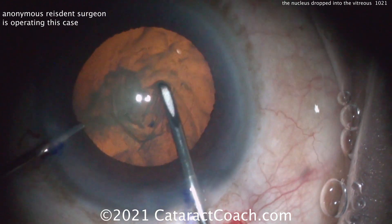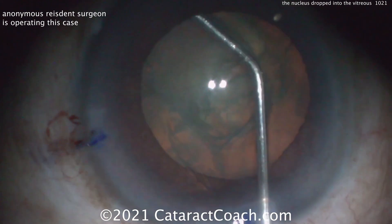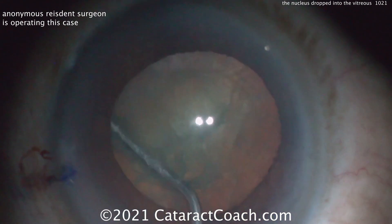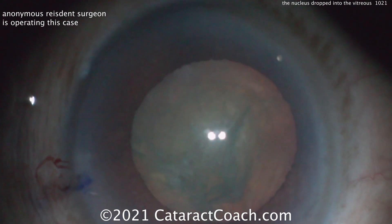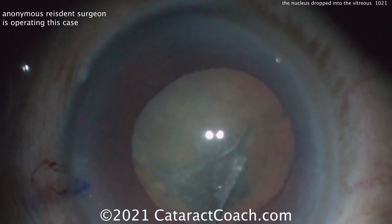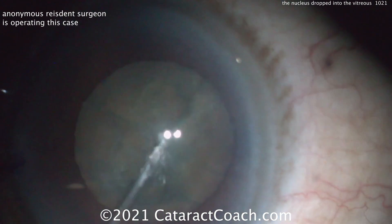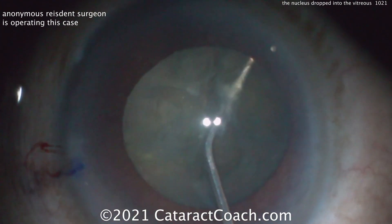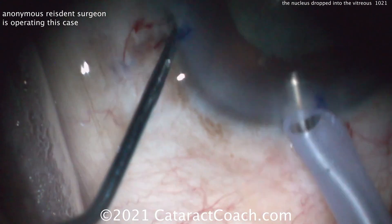Watch carefully. The rexus is radialized in that sub-incisional area. Hydrodissection is being performed, but remember that's a high-risk maneuver. You're pressurizing the capsular bag and you can cause that radialized area to run out towards the equator of the lens and even to the posterior capsule. We have other videos on CataractCoach that show you how to avoid that problem and how to get the nucleus out.